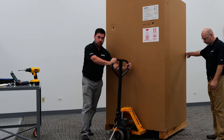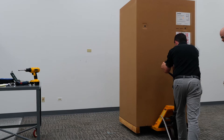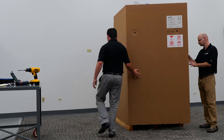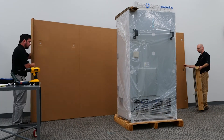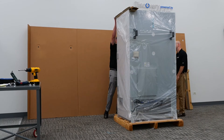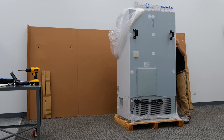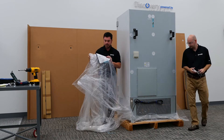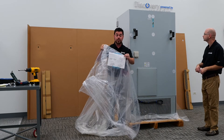Once those three screws are removed we're going to be able to fully remove the cardboard carton. In addition, with removing the cardboard carton we do have a few pieces that we'll have to take off. You will also notice on the front of the bag a set of instructions which highlights the process that we're going over today.